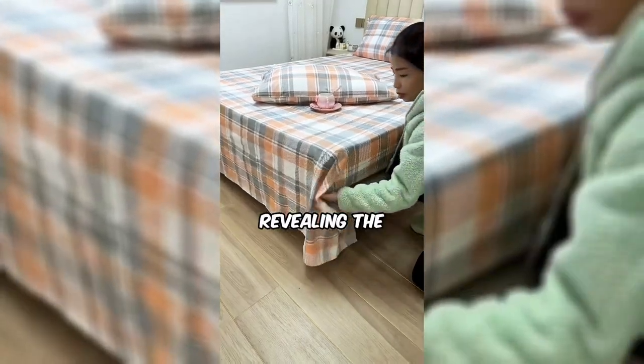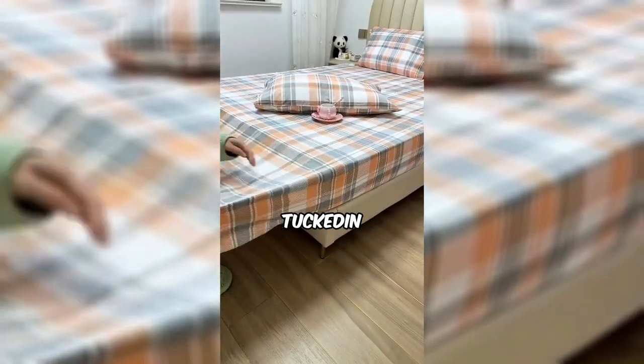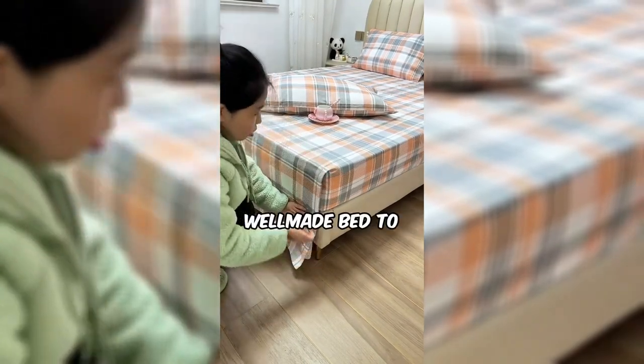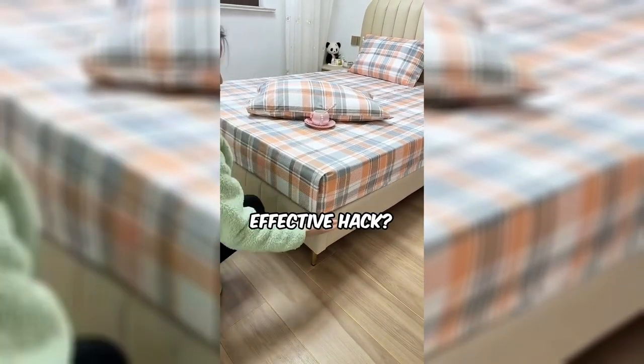This woman is revealing the secret to achieving that perfectly tucked-in bed sheet look, reminiscent of a hotel room's impeccable presentation. Ready to bring the charm of a well-made bed to your home with this straightforward yet effective hack?